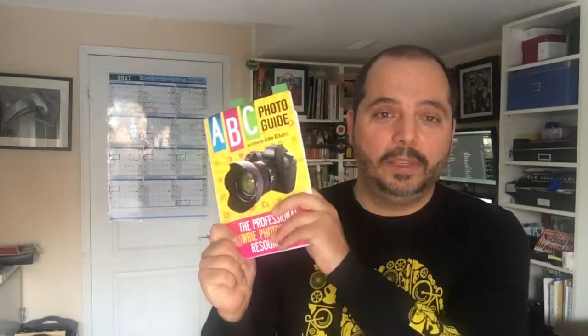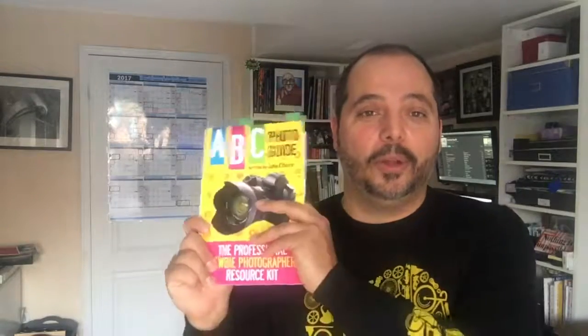Take it outside — that's the message from the ABC photo guide. If you want to learn more, click the link below — it takes you to an Amazon link where you can learn more about the book. If you want to order it, it's only a few bucks, the cost of a Starbucks coffee, and it's a nice little gift for somebody thinking about going into the industry. That's it from me, John Ribeiro, the author of the ABC photo guide — talk to you later, bye.